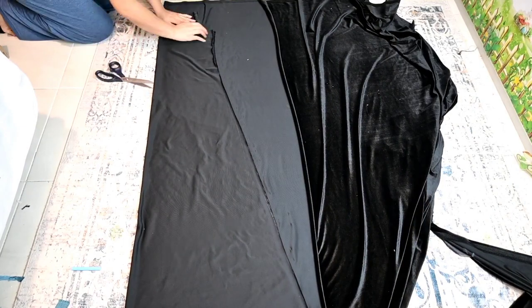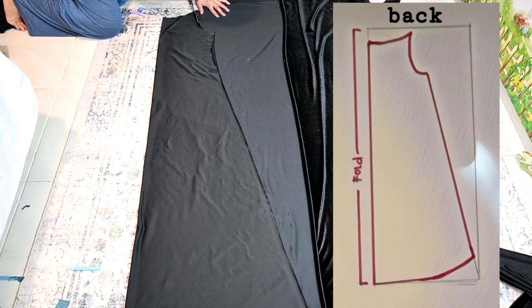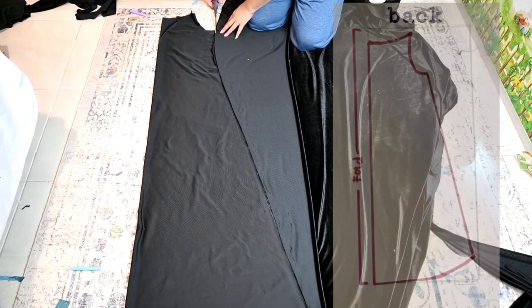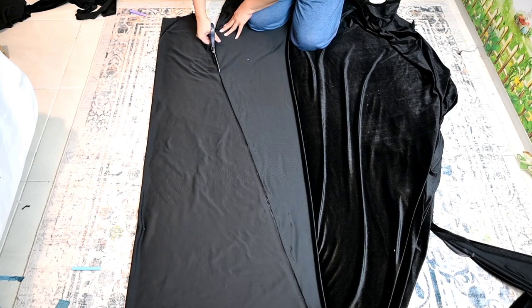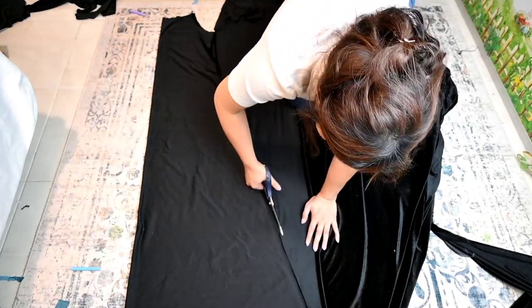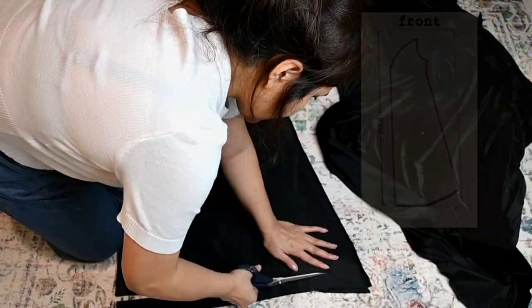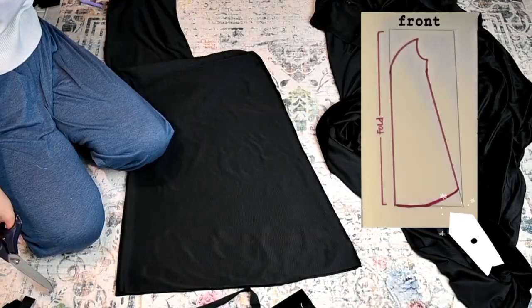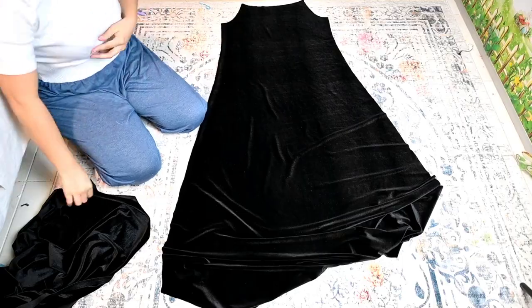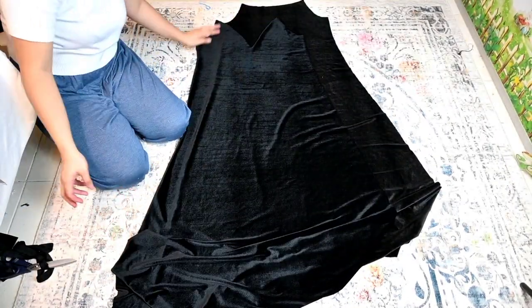Untuk pola belakang, aku tinggal jiplak dari pola yang depan, hanya dibedakan untuk bagian yang deket lehernya — aku bikin lurus aja atau melengkung sedikit. Aku gak suka banget pasang resleting, makanya aku suka bahan-bahan yang elastis kayak si bluedru ini, jadi pas pasang tinggal lep. Kalau mau lebih rapi bagian bawahnya, potong melengkung ke arah samping supaya jatuhnya jadi seperti rata.